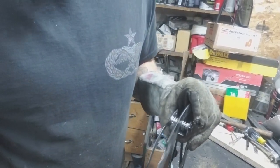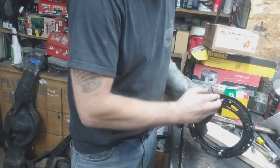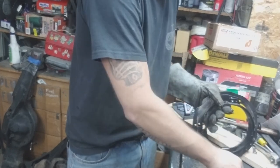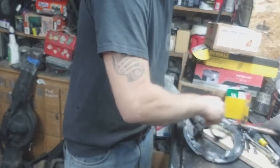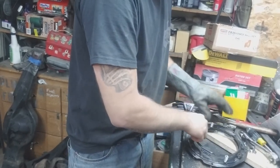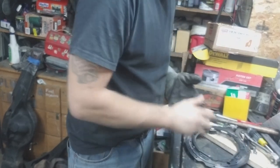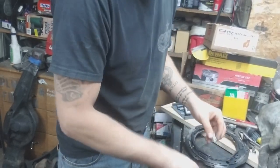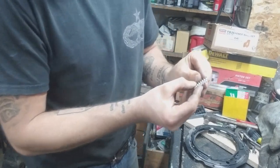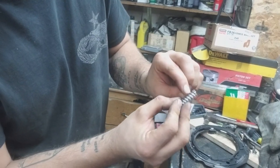We're back. Taking off the three bolts here — the adjustment screws. Get some springs out of here. Alright, so like I said, I'm going to cut off three coils, starting from the top where they touch — one, two, and three.